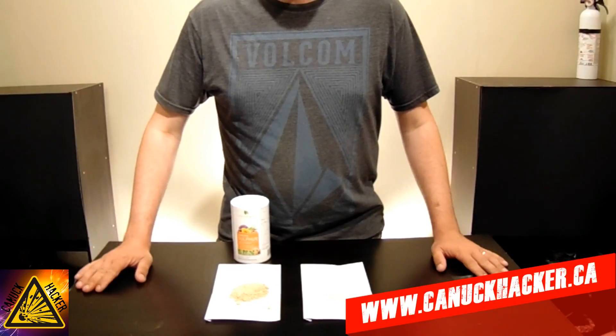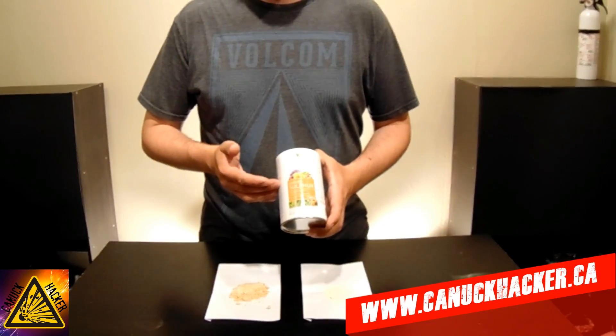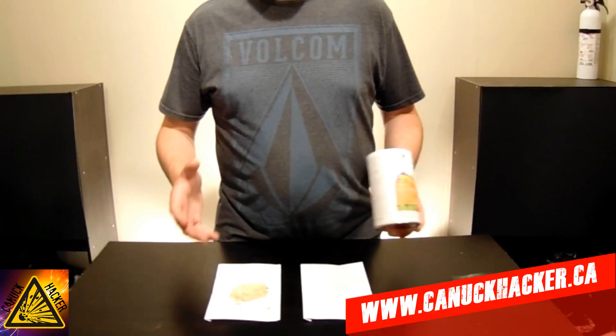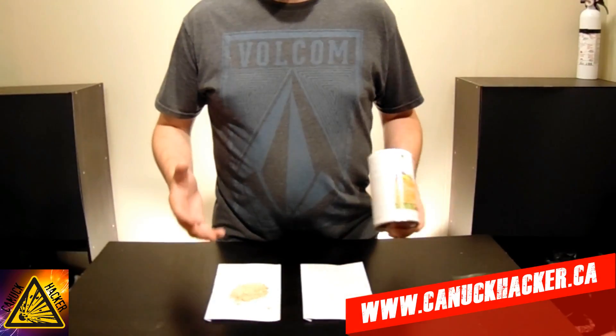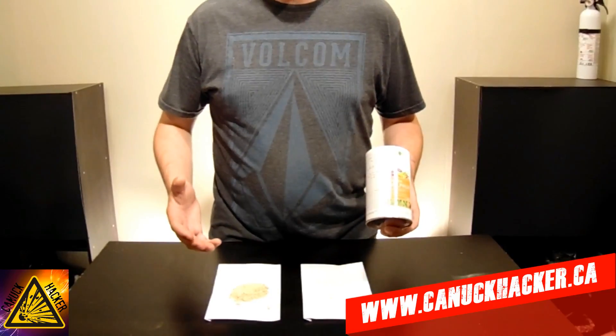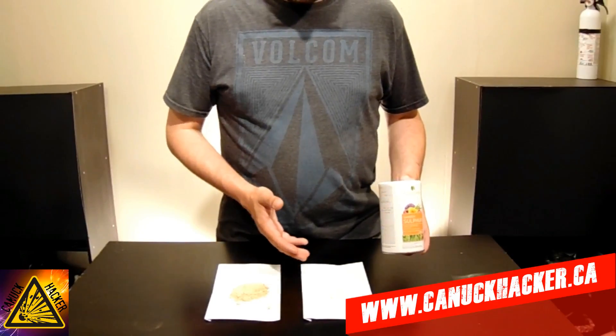Hey YouTube, Canuck Hacker here once again. Today we're going to be talking about taking garden sulfur that you can buy at the hardware store, getting out all the impurities, and turning it into just regular plain old sulfur that we can use for other purposes. The primary purpose we're going to be using it for in a later video is how to make black powder. Pure sulfur is not the easiest thing to come by in all places, especially here in Canada.